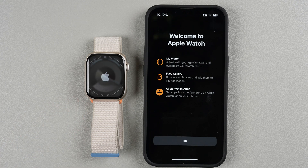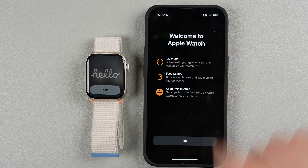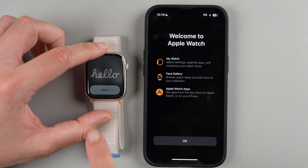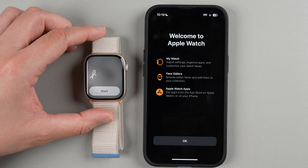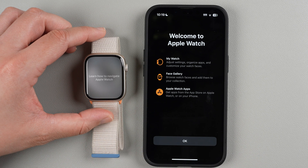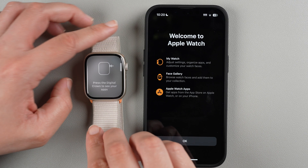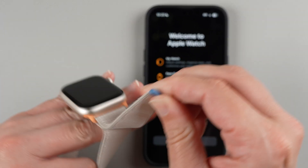There's a little chime on the watch and a 'Hello' animation appears, followed by 'Welcome to Apple Watch.' Tap Start. It says 'Learn how to navigate Apple Watch' — with watchOS 10, the gestures have changed a bit, so it walks you through a short onboarding. I'll go ahead and put the watch on.